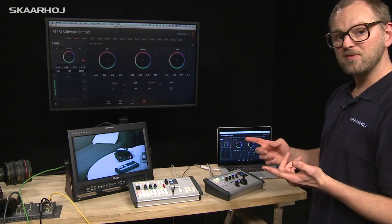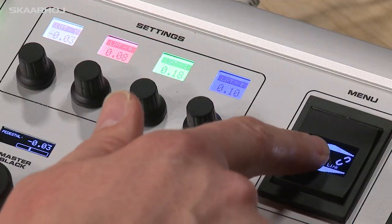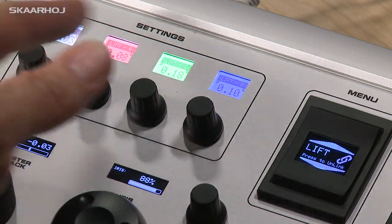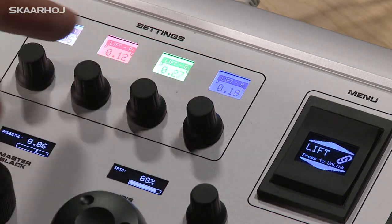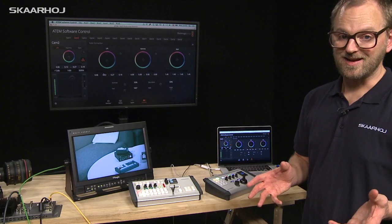We can also link parameters together. If you press the button in the middle, the four knobs are now linked together, so as you adjust just one of them the others follow. Quite handy.